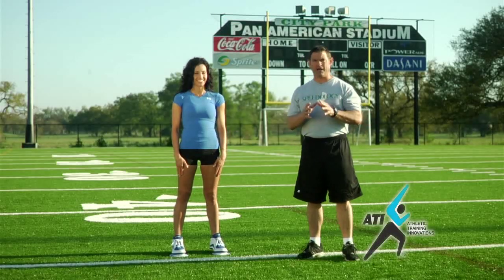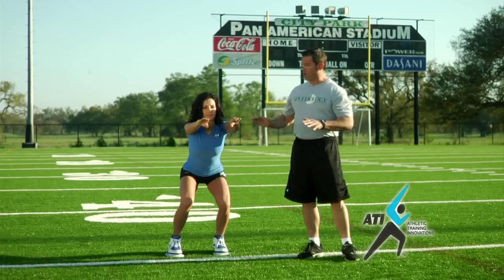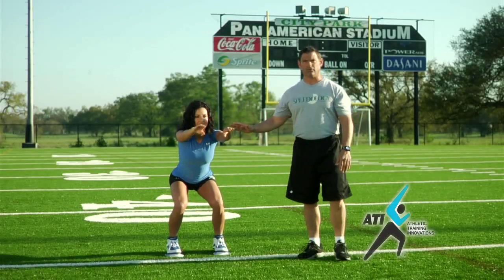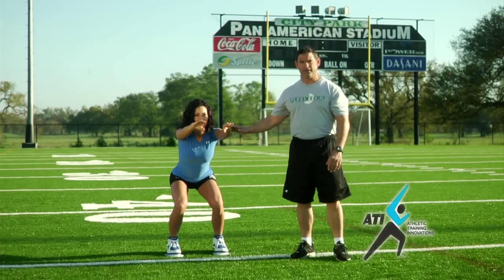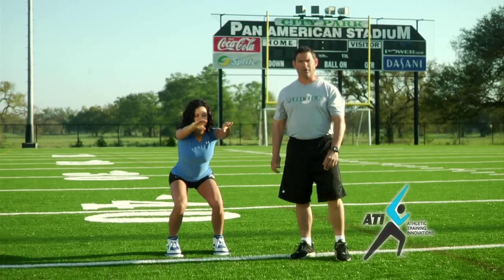Colette's going to perform a Squat Jump for us now. We're going to assume a full squat position, thighs parallel with the ground, arms straight out, hands at shoulder level. We're going to thrust the arms downward and backward as fast and hard as we can and explode up from the floor. Colette.